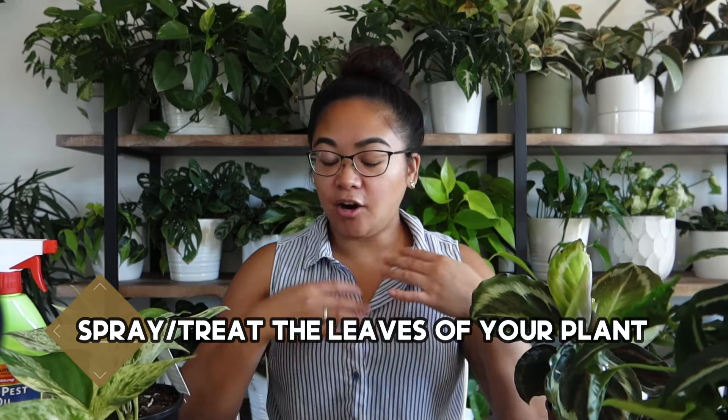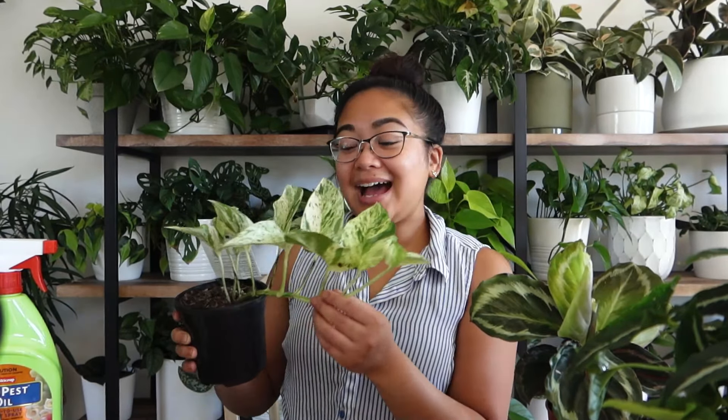Number five: spray the leaves down. This goes hand in hand with watering. When you pop your plant in the shower to get watered, use the shower head to wash the leaves too — this knocks off bugs, pests, dust, and dirt. Anything on the leaves will prevent them from absorbing light, and light is the plant's food. If the leaves are dirty they won't absorb light well. When I say spray the leaves down, I mean treating your plant for pests as well.